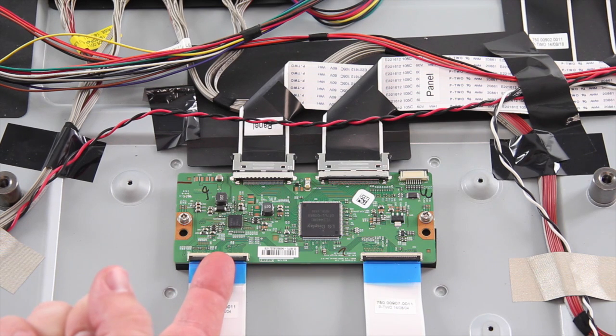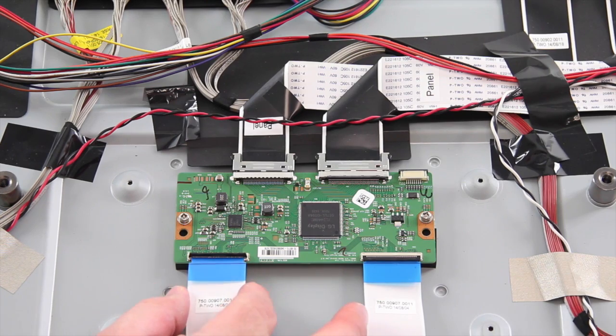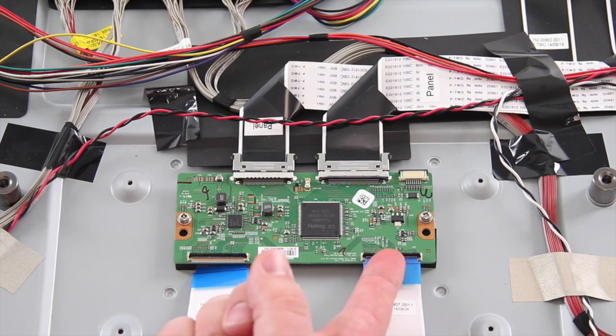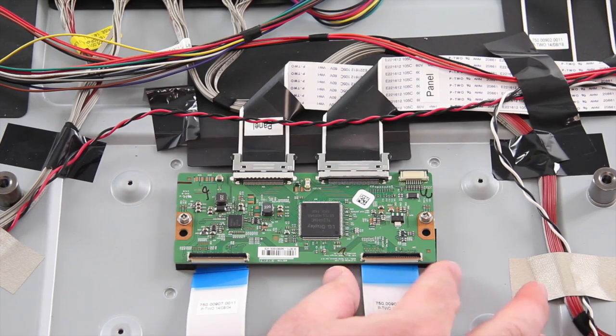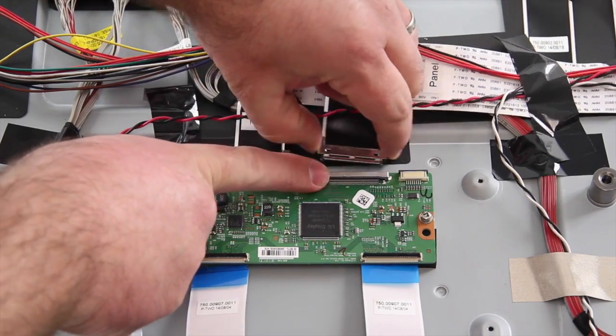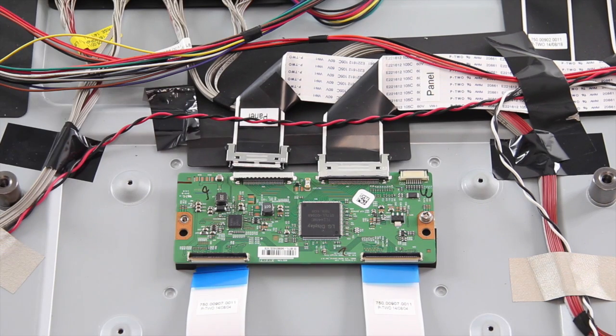Next, replace the T-Con board. Begin by disconnecting all of the cables and wires connected to the board. Be very careful with these two ribbon cables as they are fragile.